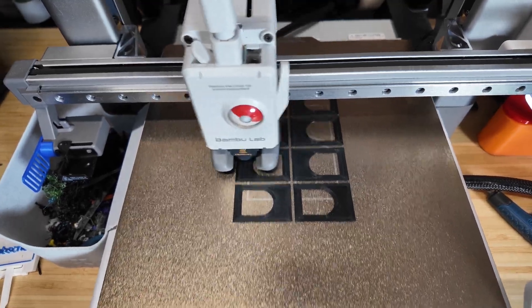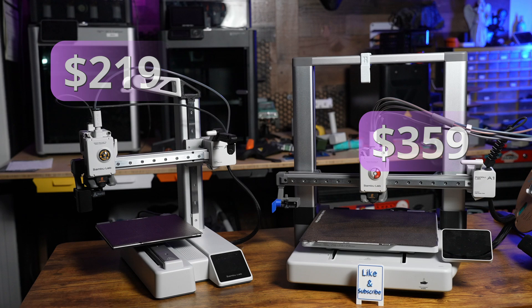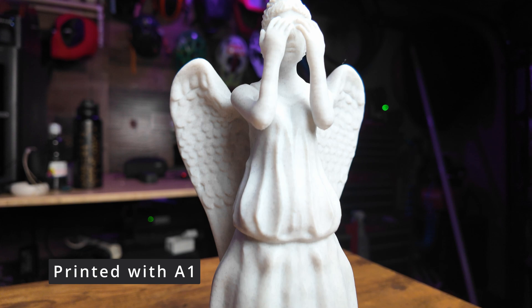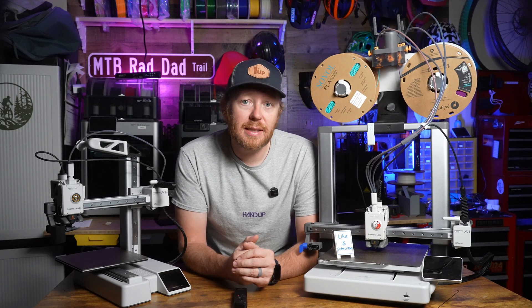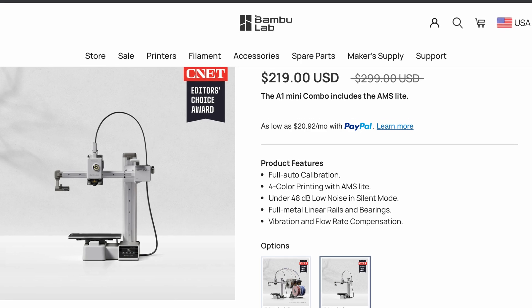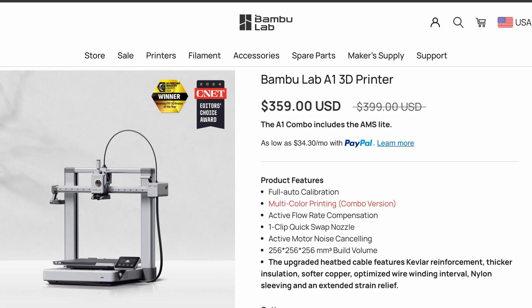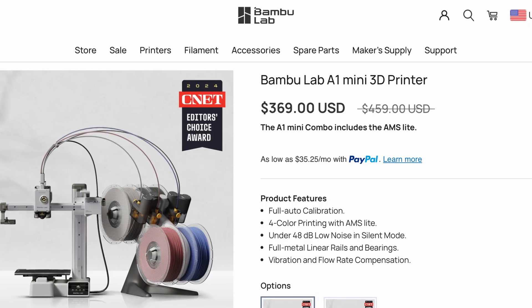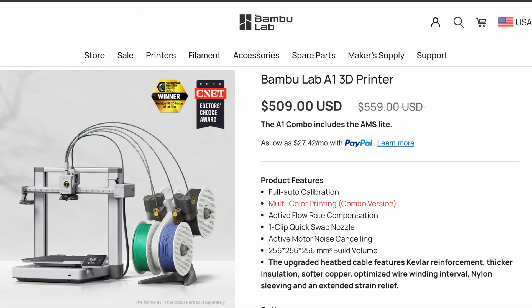The biggest reason why you might be deciding between these two printers is the price. Pricing is a bit different between the two, and has increased a little bit since I last reviewed them thanks to the new tariffs, though these are still great deals nonetheless. The A1 Mini starts at $219 now whereas the A1 comes in at $359. Adding the AMS Lite increases the price a bit — $369 for the A1 Mini and $509 for the full size A1.